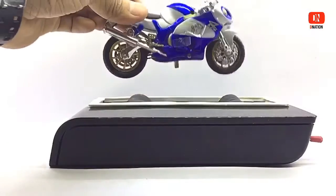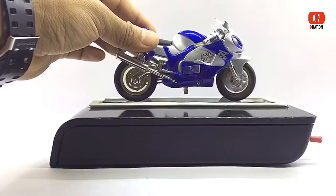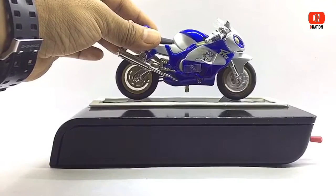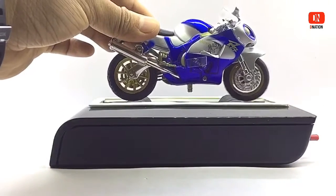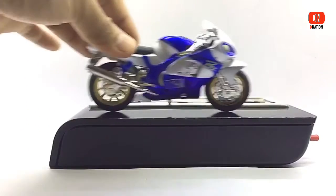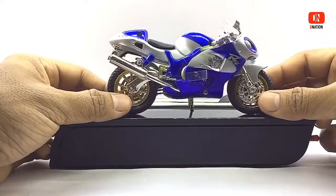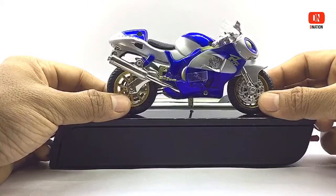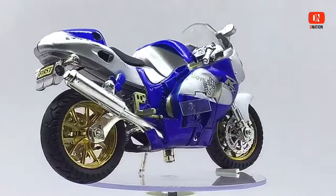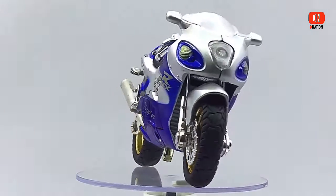Kindly find further features and specifications regarding this motorcycle model in the description below. Unlike the looks and the build quality, everything seems to be spot on in regards to the functionality with this one. Now let's place this model on the D-Nation turntable and take a look at it in a 360 degree view. This model is available in three variations: red and silver, black and silver, and the blue and silver, which I've got. So here are a few fun facts while you take a look at this model.